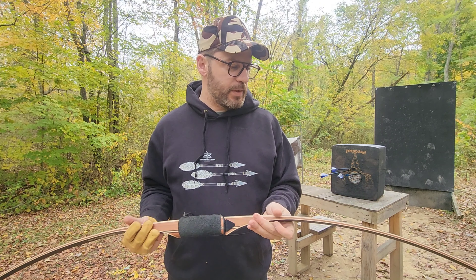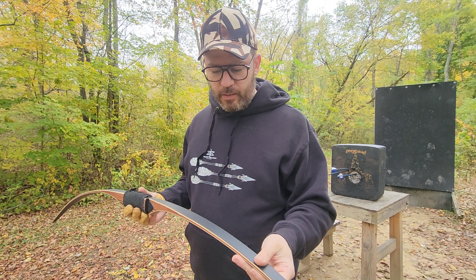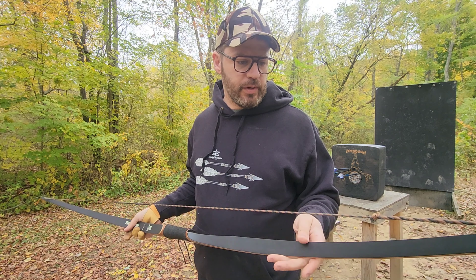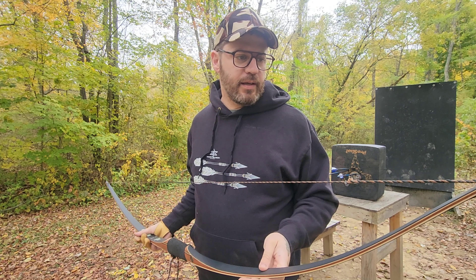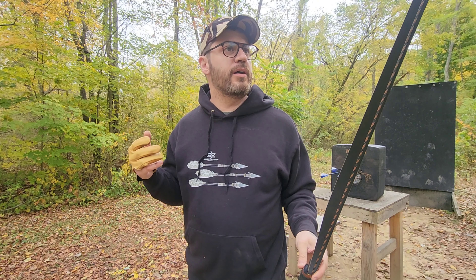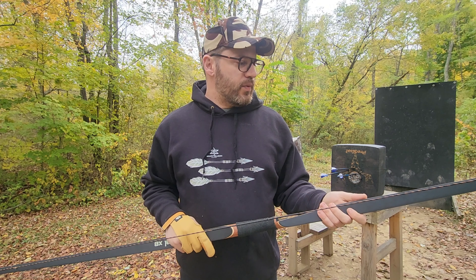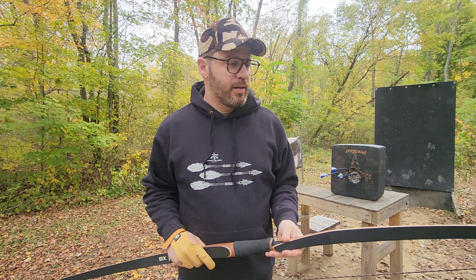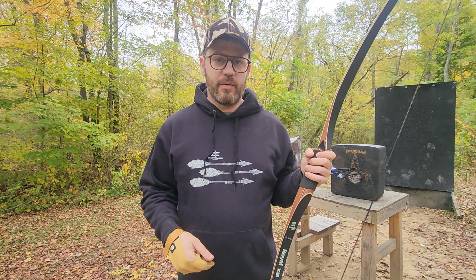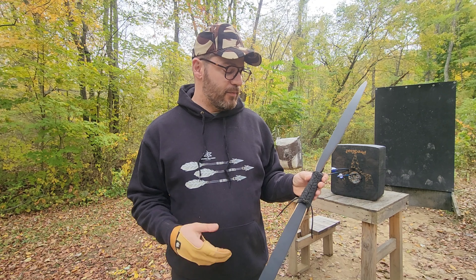So my final thoughts on the longbow by Sanlida: I think that everything I've received from them has been very well made. I don't see any defects in this bow at all. It is very smooth to draw. I think that a longbow would almost be better to learn with than a recurve, simply because of how smooth it is to draw and shoot and get to your anchor point. For $150, you're not going to find a lot of decent bows in a set that comes with everything. So yeah, I highly recommend the longbow and the recurve.